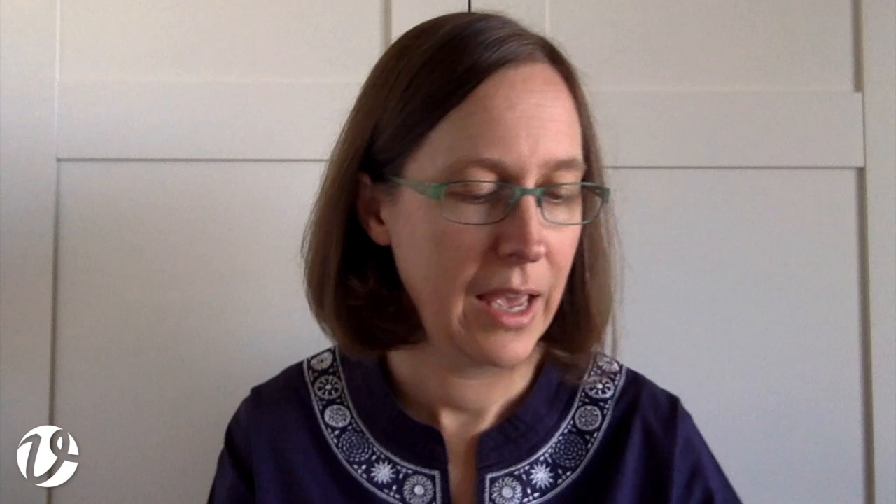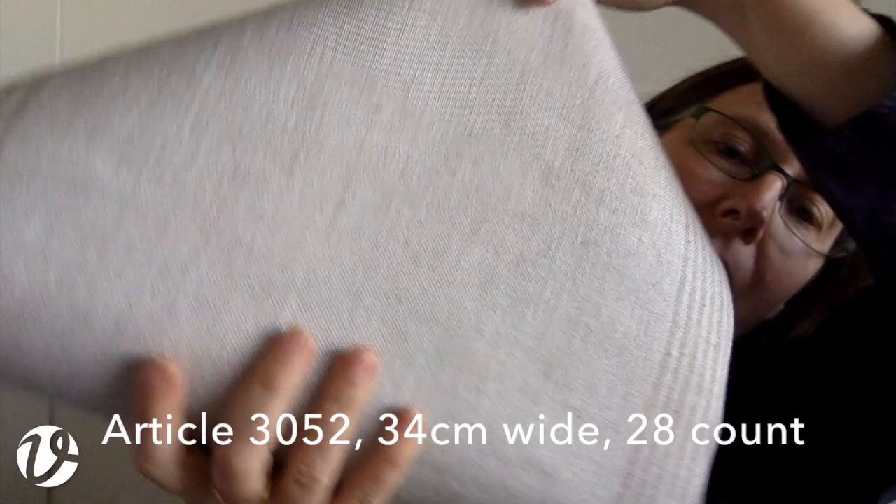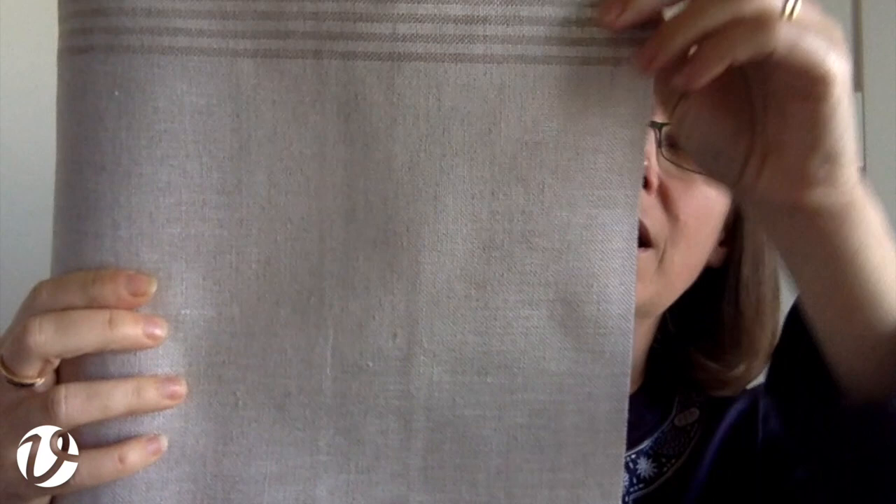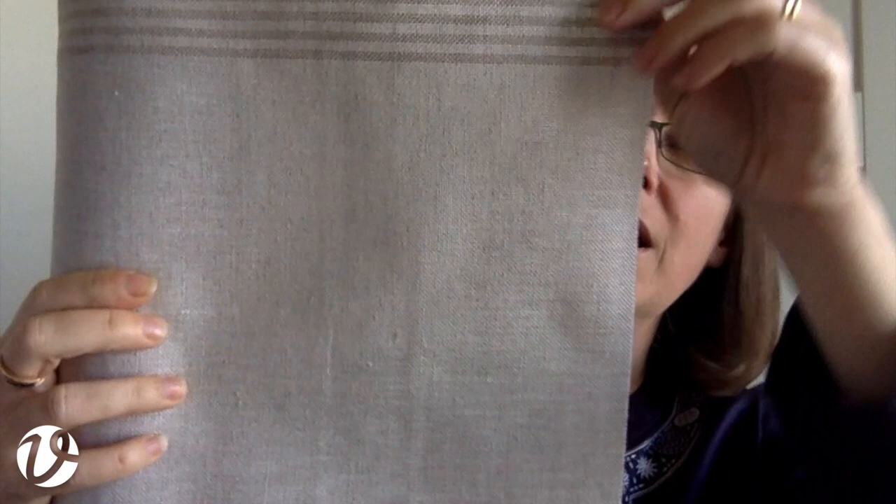The last one I have today is article 3052, which is 34 centimeters wide. It's a lovely natural colored linen with stripes down the side. The warp threads in the main body are white and the weft threads are natural, while the warp threads in the stripe areas are also natural, giving a light natural for the main fabric and a darker natural for the side stripes. I've used this for table runners with Sardinian knotted embroidery down the center — it looked beautiful. You could also use it as a cushion front, with the striped sections at the sides if square, or along the top and bottom if rectangular.